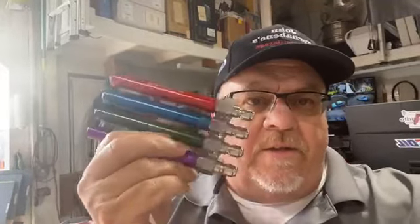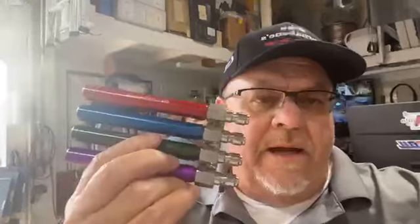Hey guys, Ron Musgraves, Pressure Washing Institute. Contractors first. We got these sharpshooter chips. I actually saw these in North Carolina in July. A gentleman named Robert, he's going to be here at the Panhandle Show on Thursday. We're going to get to talk to him about these.